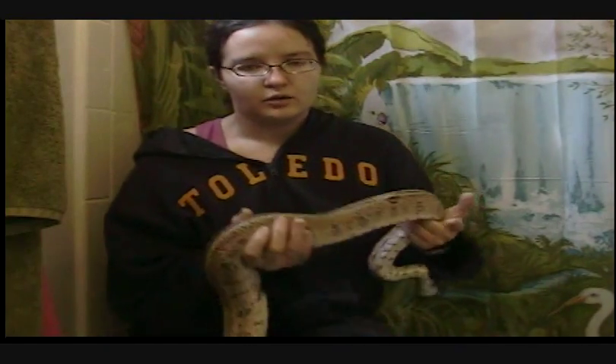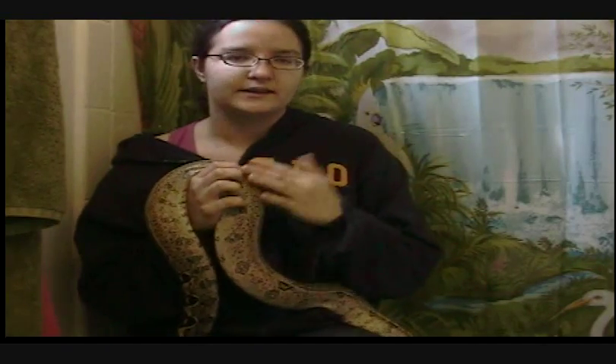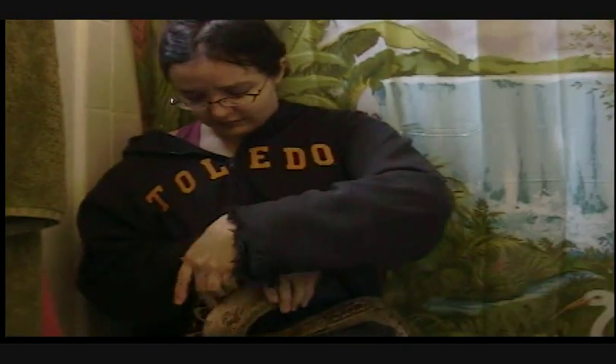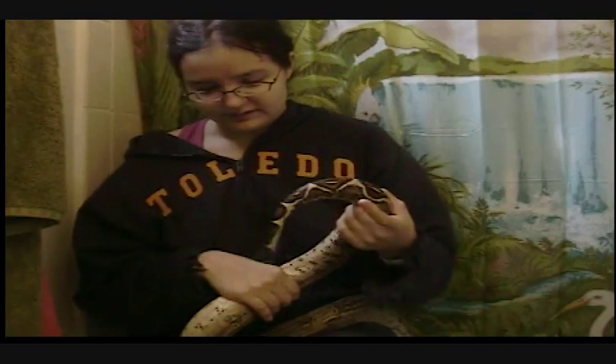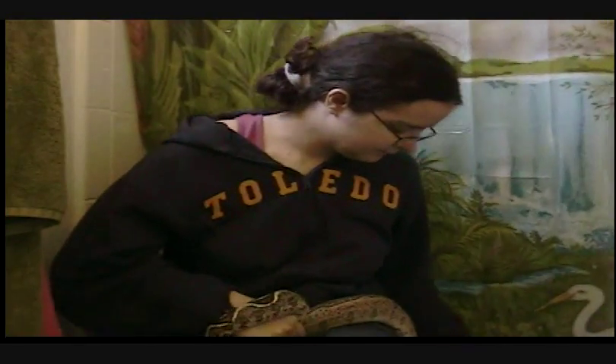Snakes have anal glands. When you catch a wild snake or handle a captive snake that's not tame, they will defecate, they will squirt their anal glands on you — or 'musk' you — and that's their anal glands. They can get abscessed just like a cat or dog. I just have to pick those two little scales off that go up into her anal glands, and then she'll be all set. And she has a nice new skin.